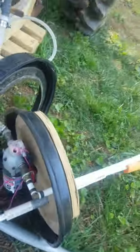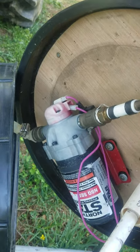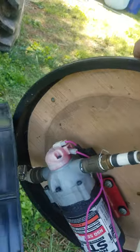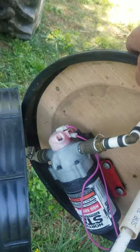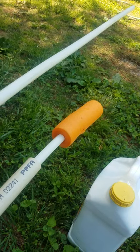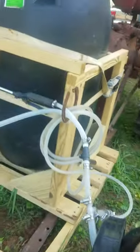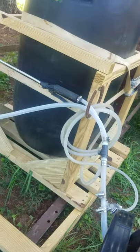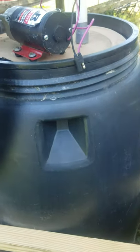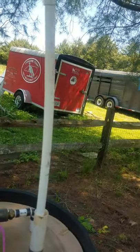I modified the top to hold my pump, had to reinforce the bottom, and this is a 12-volt pump that I've got on here. The orange thing down there is my tank gauge — it tells me how much spray I've got left in the tank.